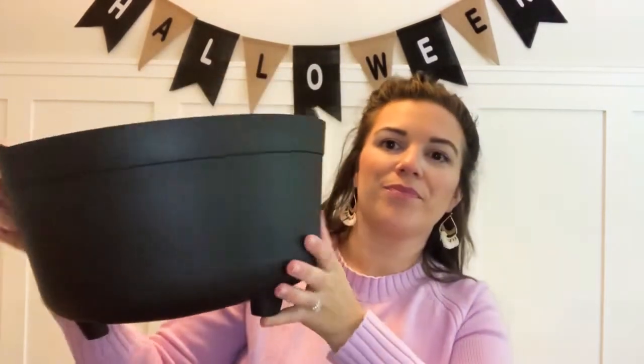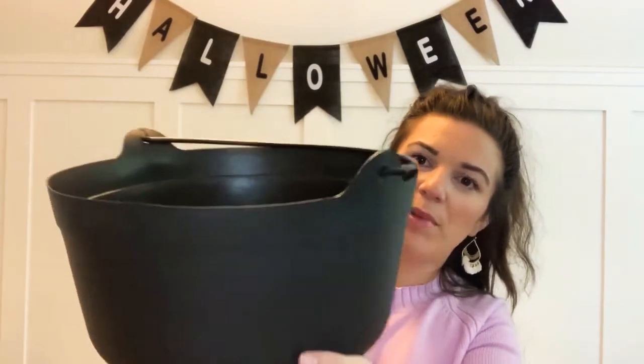I also got a cauldron. I thought this would be fun to display somewhere. I kind of want to put some bubbles in it — maybe made from Christmas tree ornaments, or Halloween ones in lime green, since it's a witch's cauldron. This was three dollars. I could also just put candy in it and give it out at the front door for trick-or-treaters.